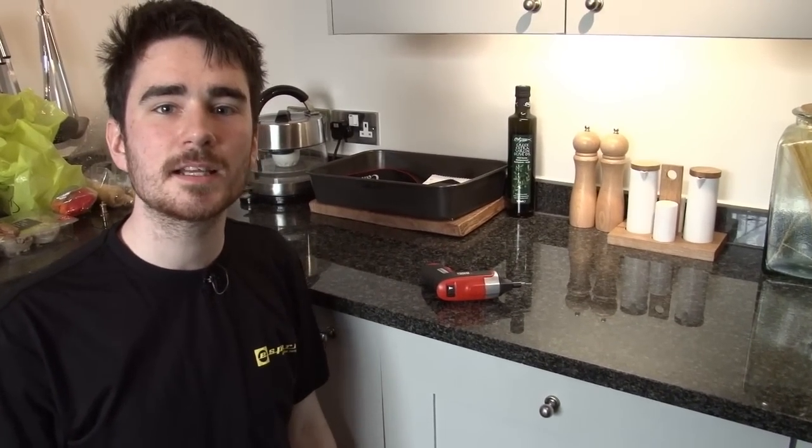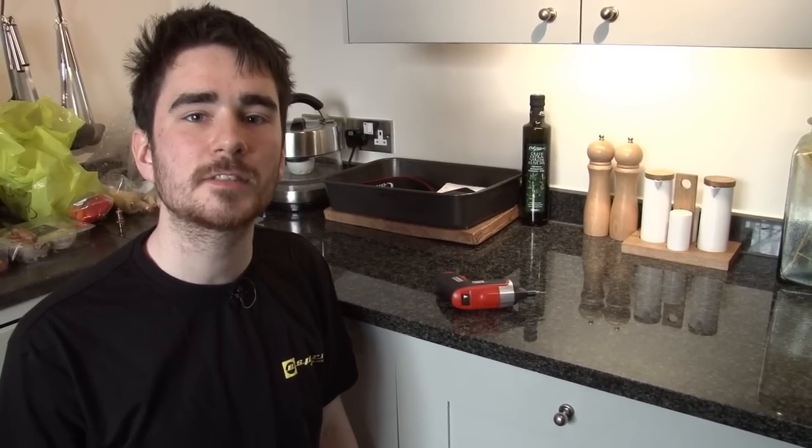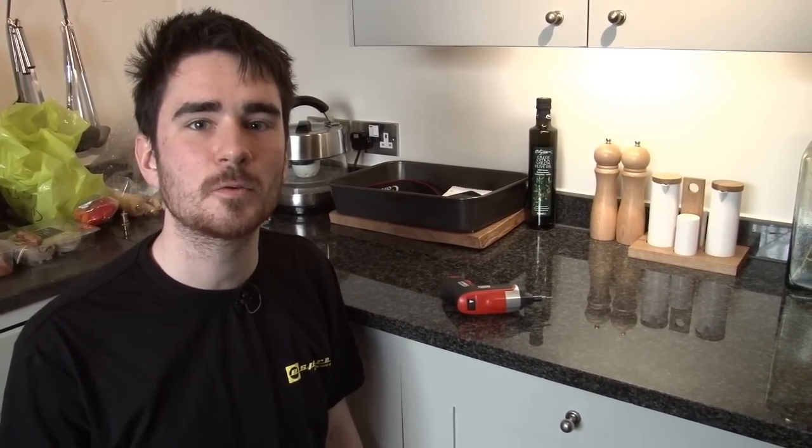And that's how easy it is to replace the detergent dispenser in a built-in dishwasher. Detergent dispensers for all makes and models of dishwasher are available at the eSpares website. Thanks for watching.